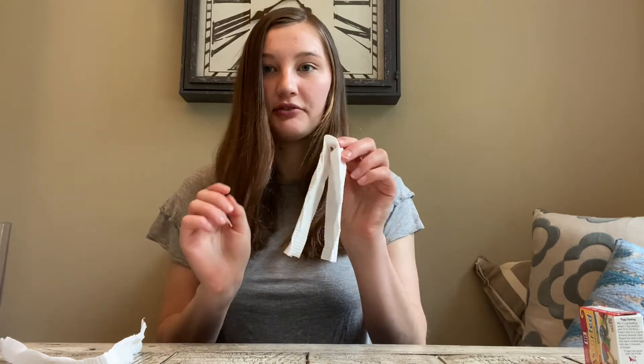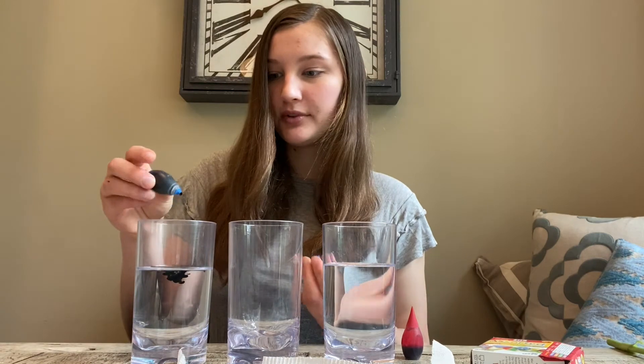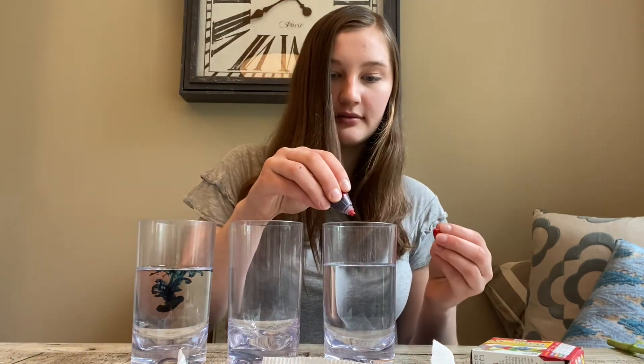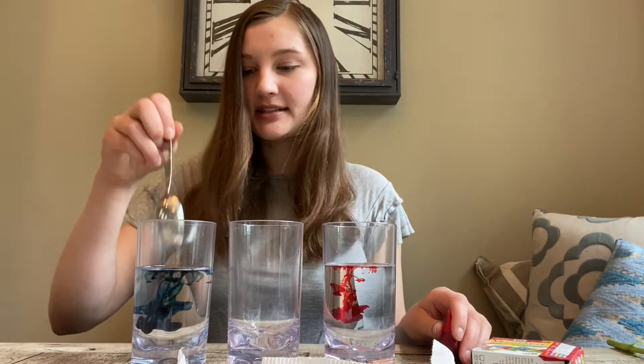Line up your cups: a cup of water, then a little bit apart the empty cup, and the other cup of water. I'm going to add some food coloring — I'm going to do red and blue, and we're going to see what happens when these colors mix. So I'm adding some blue food coloring and then some red, and I'm going to mix that in.